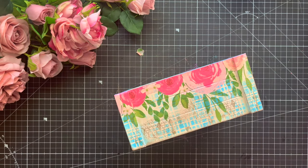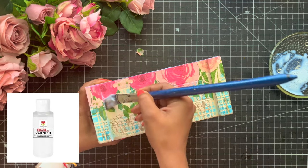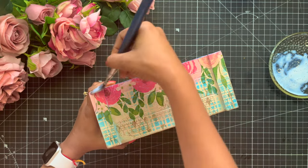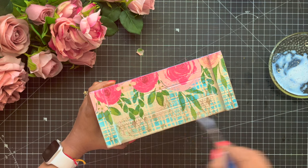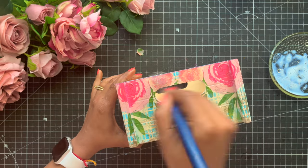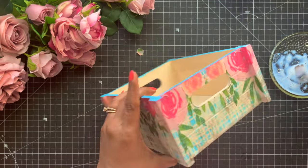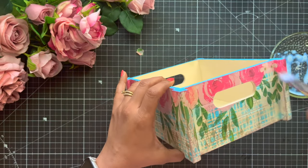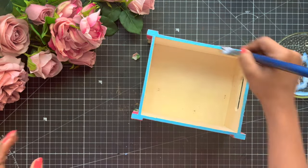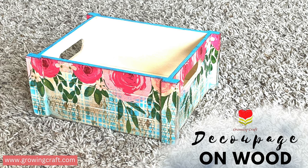Once my massive stamping is done, my tray looks absolutely amazing. Now I am going to use my varnish and apply a good 2-3 coats just to make sure it seals up really well. Please, there is no alternate to varnish — I have been doing decoupage for years now and varnish is very, very important. With this our tutorial is done. I really hope you liked this video — do let me know your feedback in the comment section. Thank you so much for watching, take care and bye-bye!